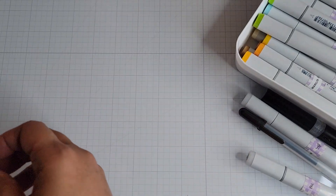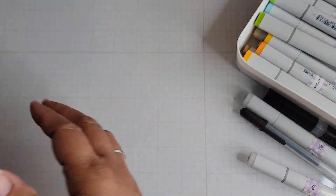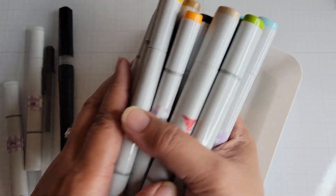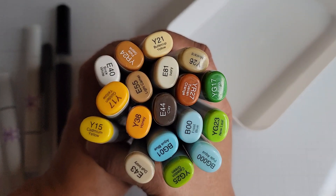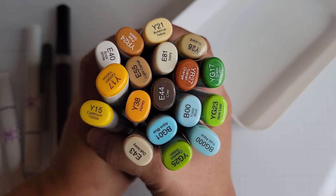I did use my Crop-O-Dile — this is a corner rounder, the quarter-inch side. Here are some Copics that I used for coloring. These are all the colors I used to color the entire stamp and image. Just pause the video if you want to see all the colors.